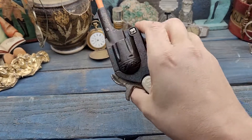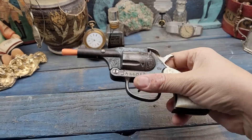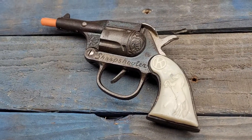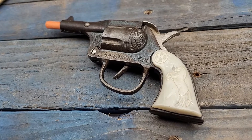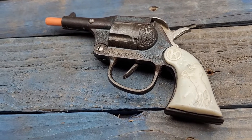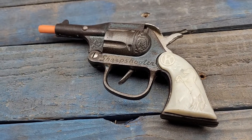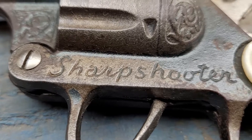Fantastic, beefy, heavy gun in the hand — just a wonderful piece to add to your collection. So bid early, bid often, and check out my store. I've got lots of other stuff, including a fantastic pair of Colt 45 Hubleys in what I consider museum-ready condition. But right now we're talking about the Kilgore Sharpshooter — that's what we've got here.